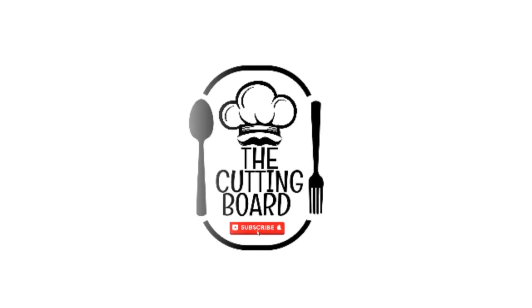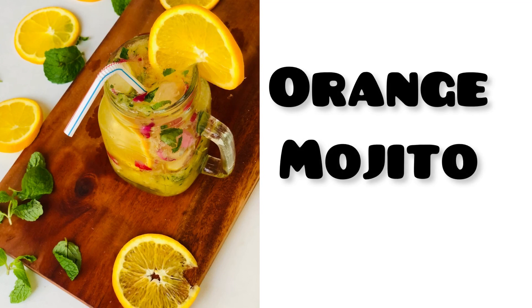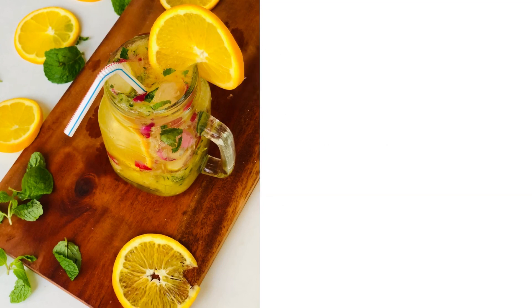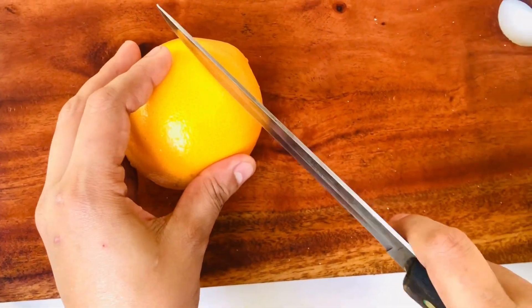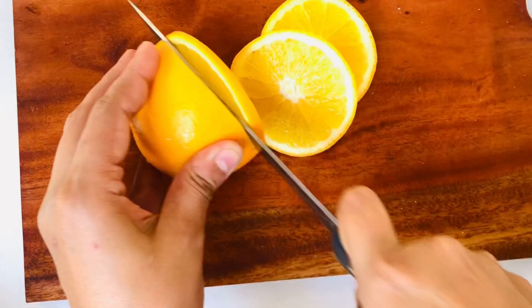Hello, welcome back to my channel. This is a very simple video. I am going to make a drink with orange mojito.